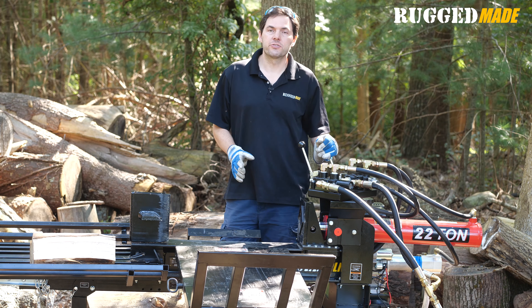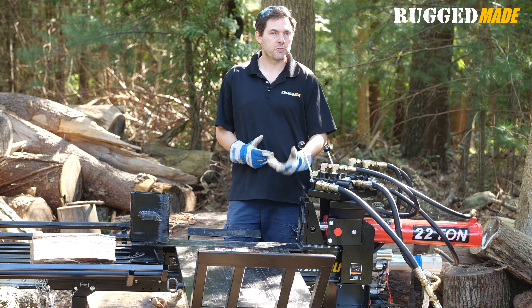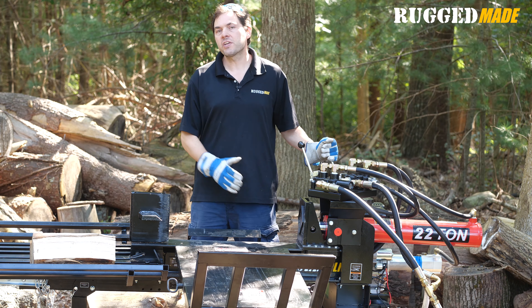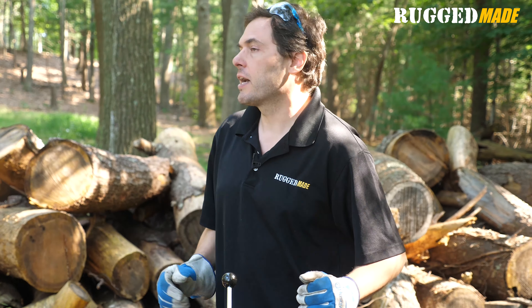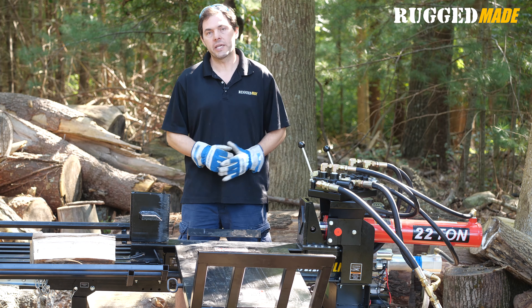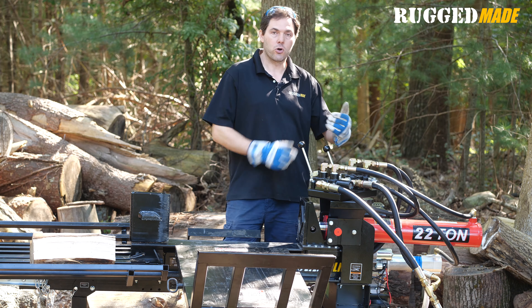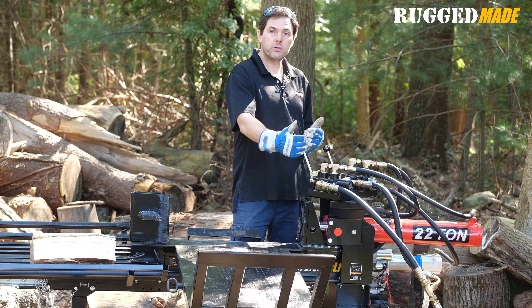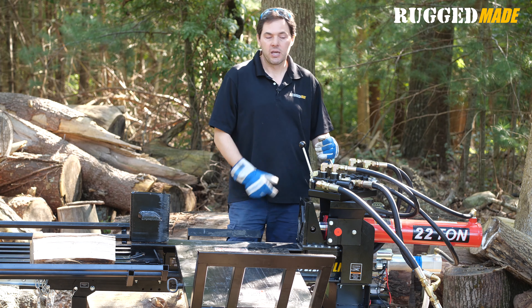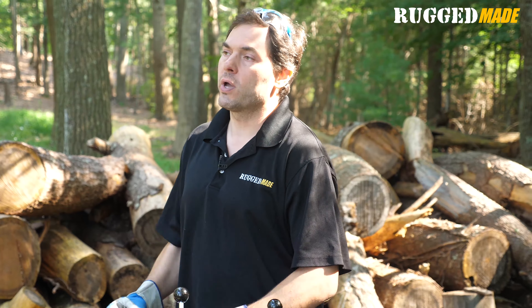One of the most exciting features of the 300 Series is the modular design when it comes to the log lift and the valve platform. We have customers who operate these machines by themselves or with teams of two and three, including commercial firewood sellers. Some people like to stand on a certain side of the machine and operate the valves with their left hand and manipulate the logs with their right hand; others like to stand on the opposite side and use the opposite hands. At Rugged Made, we believe you should have the choice to configure this machine the way you like it. The log lift can be installed on either side of the beam, and the valve platform can be oriented in any one of five different positions — 90 degrees on either side, at one of two 45-degree positions, or mounted right down the center line of the machine, which is ideal for operating from either side. The 45-degree orientation makes for ergonomic operation of the valve levers.